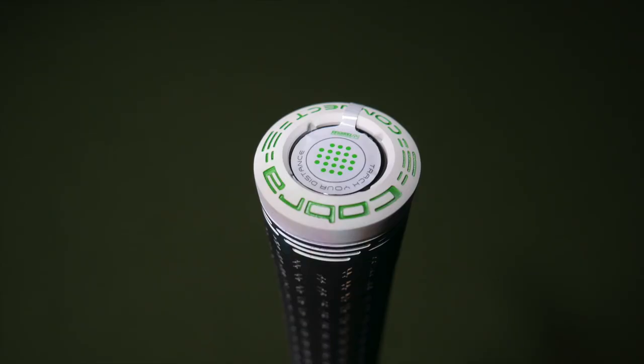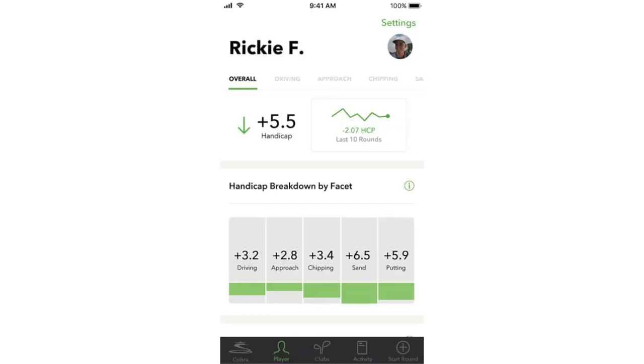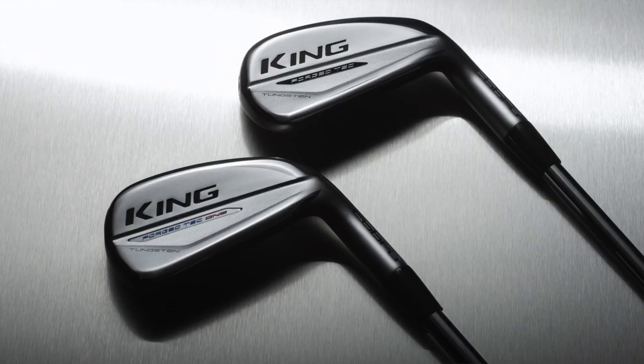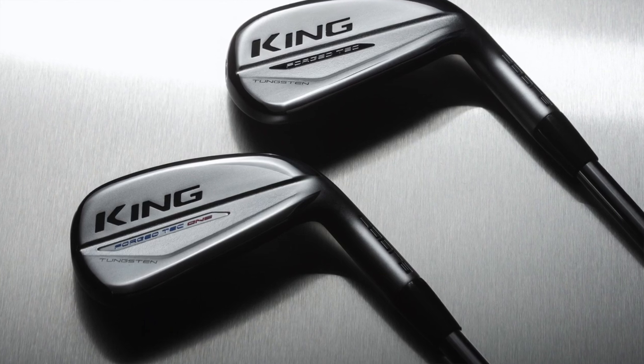Lastly, we want to touch on Cobra Connect technology. You'll find it in the grip of the Cobra irons — the Arcos technology app on your phone allows you to track your distance, analyze your swing data, and more. It's an added benefit from Cobra with these irons. In the player's distance category, it appears Cobra has delivered with the King Forge Tech irons. Stop in to a Second Swing store, speak with a master fitter such as Thomas Campbell for more information. If you enjoyed the video, please subscribe to our YouTube channel for more content. Thomas, thanks for joining us today.